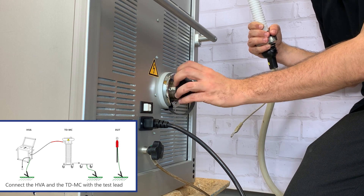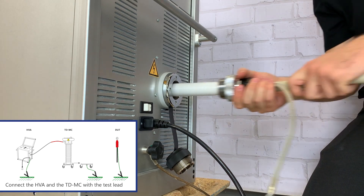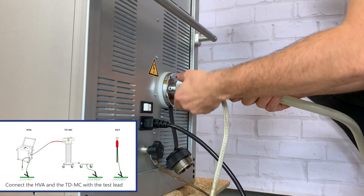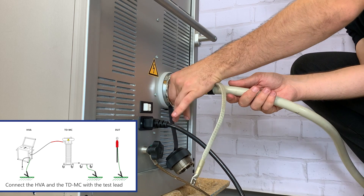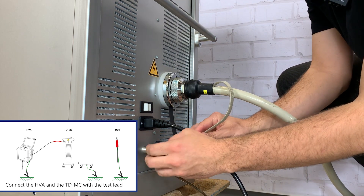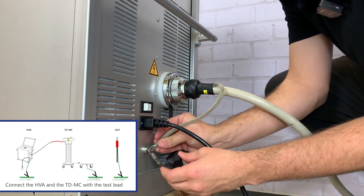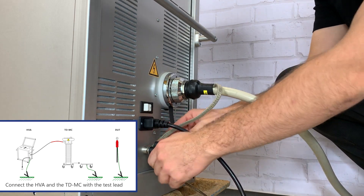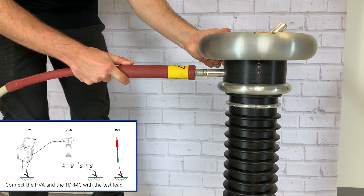First screw in the HVA test lead into the HVA-HV output connector. Then connect the HVA test lead to the TD unit.